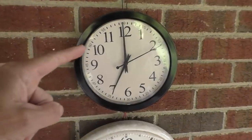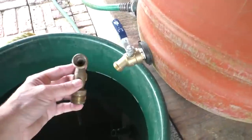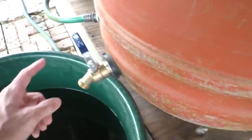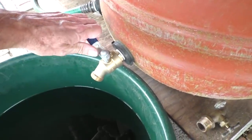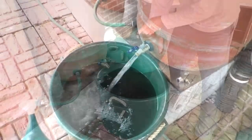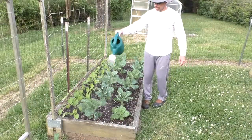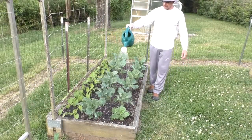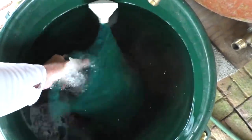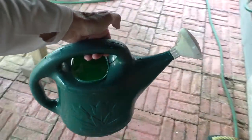I water between 6 and 7 PM almost every day with my rainwater. The water was coming out way too slow through the tiny little faucet, so I was able to find one of these on eBay for $14. I hand water and use about one or two of these per bed.